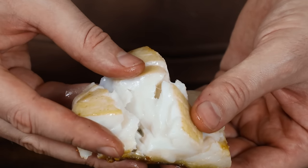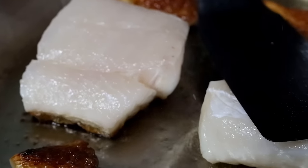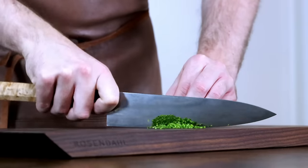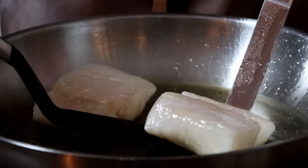Are you scared of pan frying fish? Worry no more. In today's video I'll teach you all you need to know so you can pan fry fish with confidence. The key words here are high heat and patience. Now let's go.